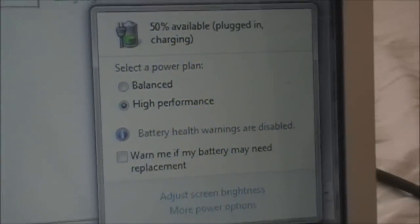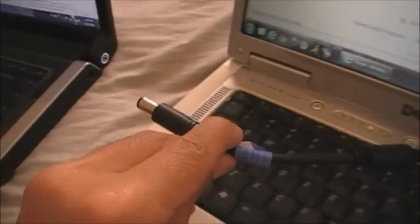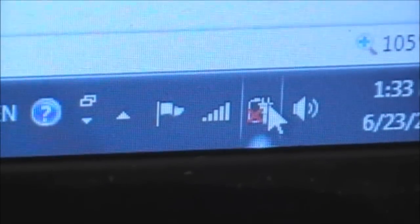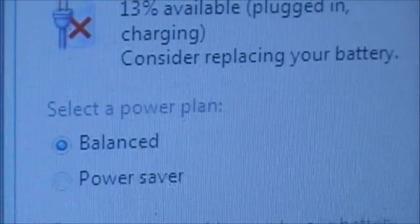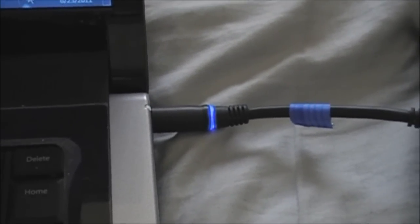So on this Inspiron laptop, there's nothing wrong with the battery. Now I will unplug this second AC adapter and plug it into another Dell laptop. The second laptop is now plugged in — let's take a look at the battery meter. Plug-in, charging. The second AC adapter is working fine.